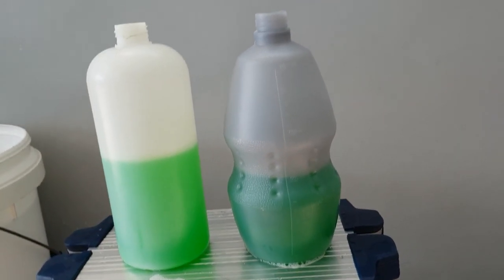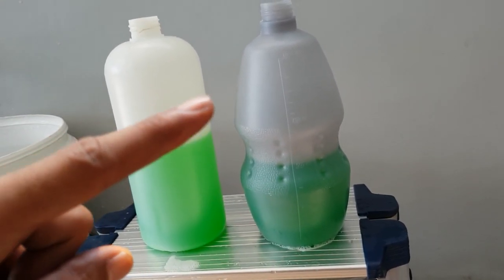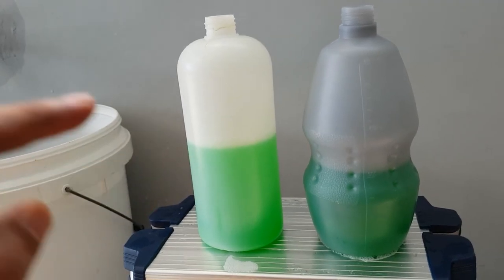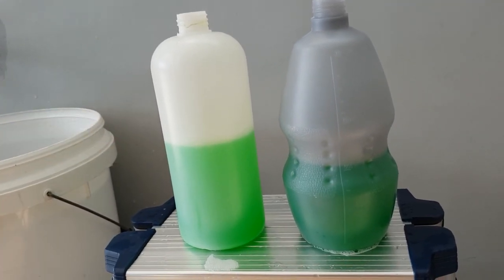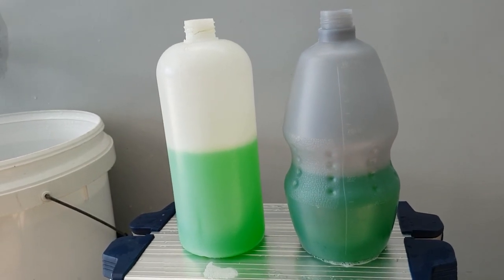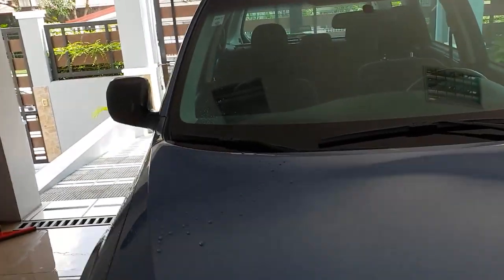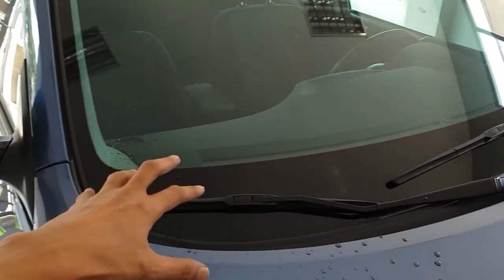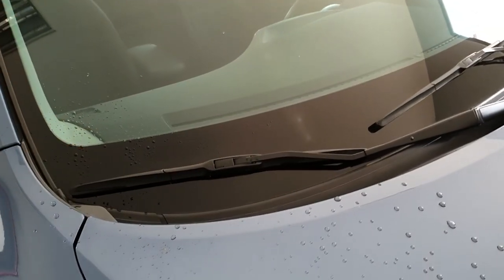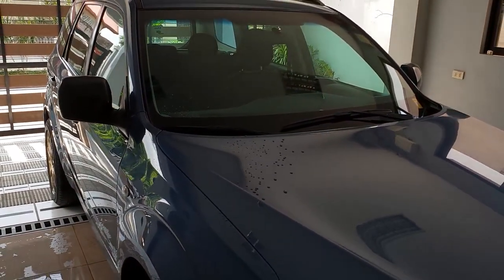The point of this video is I want to get maximum suds out of this foam cannon. If this performs well I'm going to swap out the orifice with the included one. We're going to rinse down the whole car so we have a wet surface and then blast it with foam so you can see if it's thick or not. You be the judge.